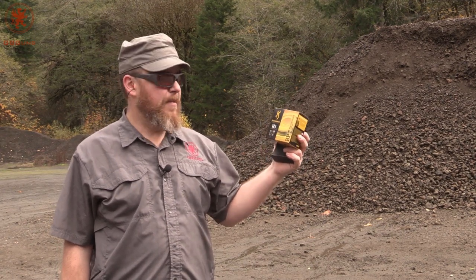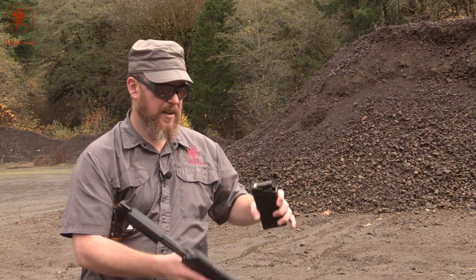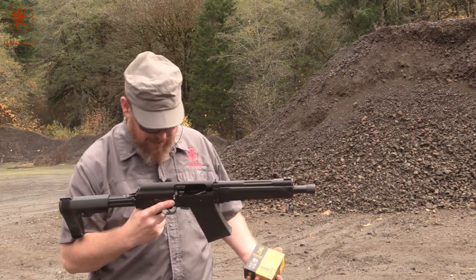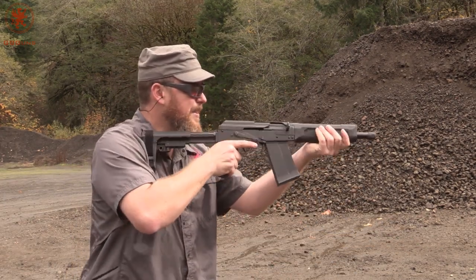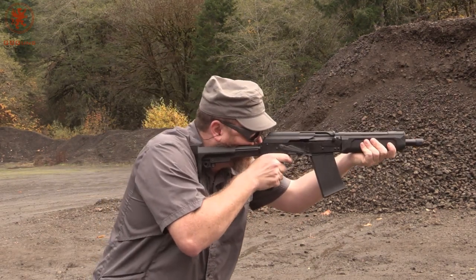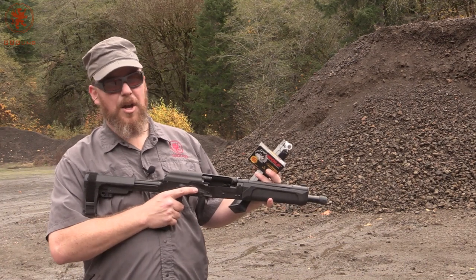Moving on to the soft stop, we've got a variety of lightweight shot — this is 7.5 shot at 1,200 feet per second, the Browning, which has a slicker hull case to it. Maybe that will add to some reliability, maybe not. Looking for a safe place to put this — we're standing in a big mud puddle, trying to not get everything nasty. See how the gun runs. Looks like it's not gonna run this. Giving up on the lighter loads, we're gonna stick to the heavies.